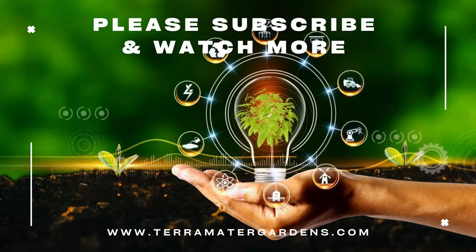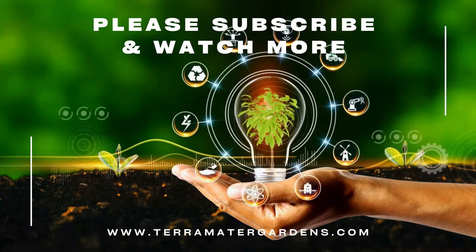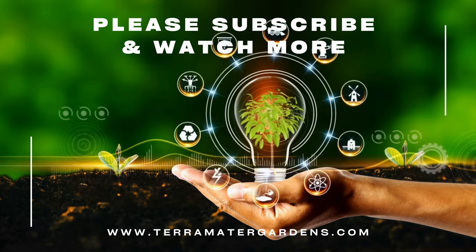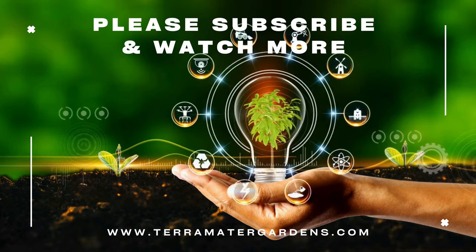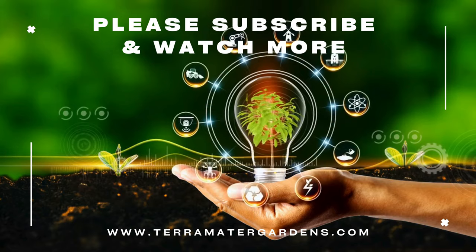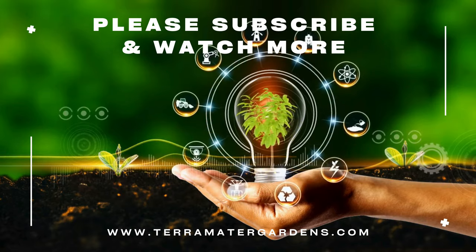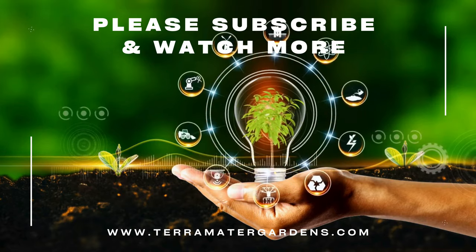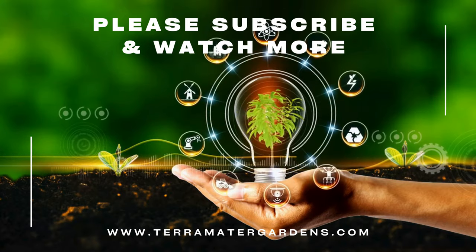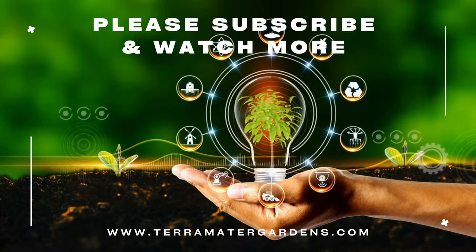Mangave Aztec King is prized for its ornamental foliage and low-maintenance nature, making it an ideal choice for xeriscaping projects, arid landscapes, and water-wise gardens. Use it as a focal point in mixed succulent plantings, or feature it in decorative containers on patios, balconies, or rooftop gardens. The dramatic foliage adds visual interest to rock gardens, desert-themed landscapes, and contemporary garden designs.